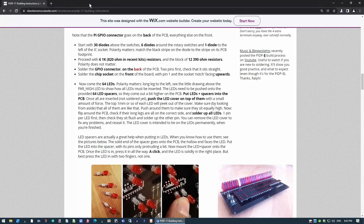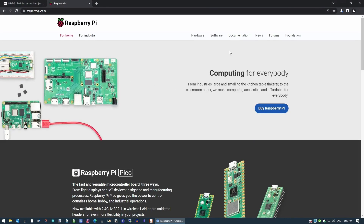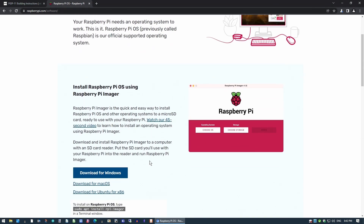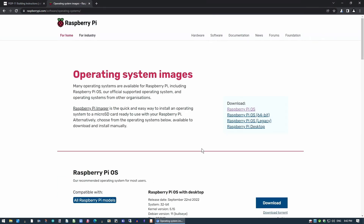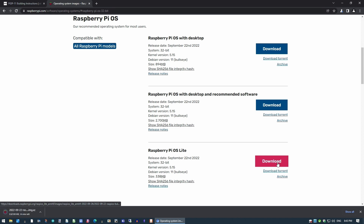First things first, we'll go to raspberrypi.com and go to software. We want the imager — I've already got that. Under download options, Raspberry Pi OS, it's the 32-bit version we need, and I'm going to get it without the desktop. So we'll go for that one and let it download for a minute.